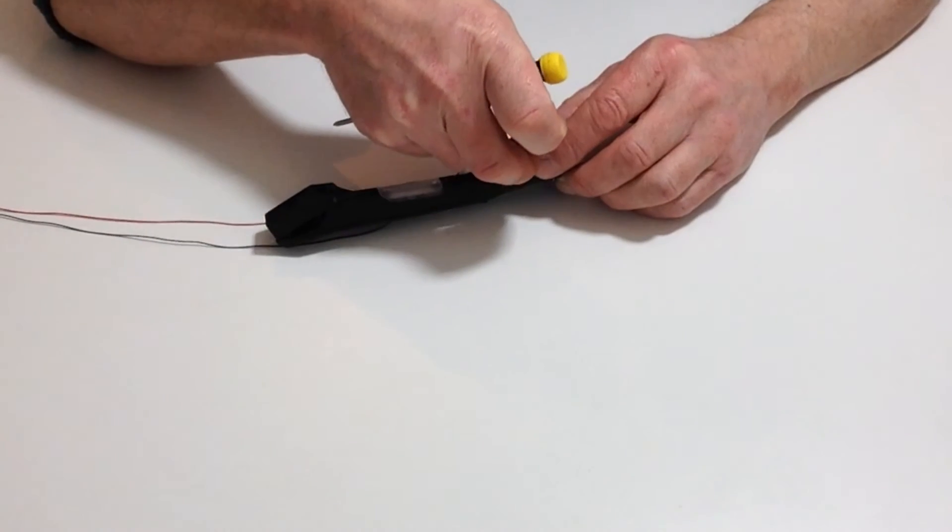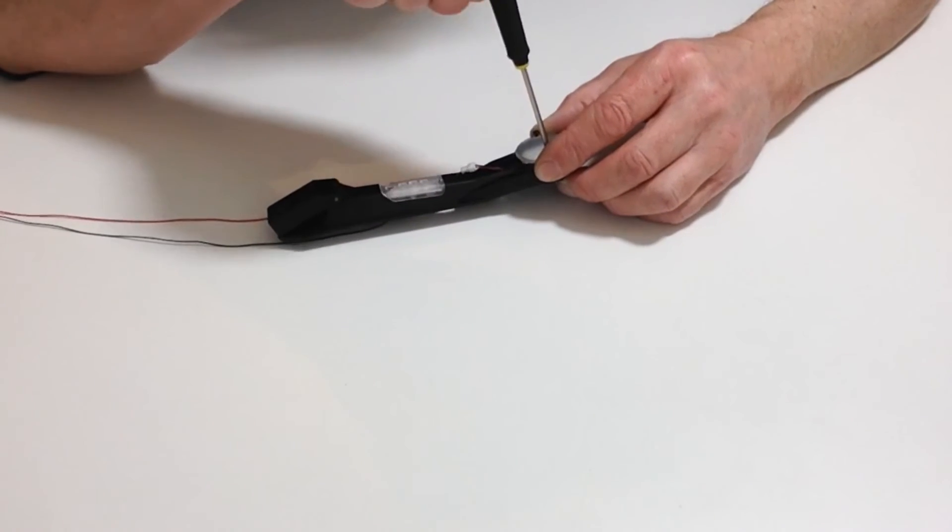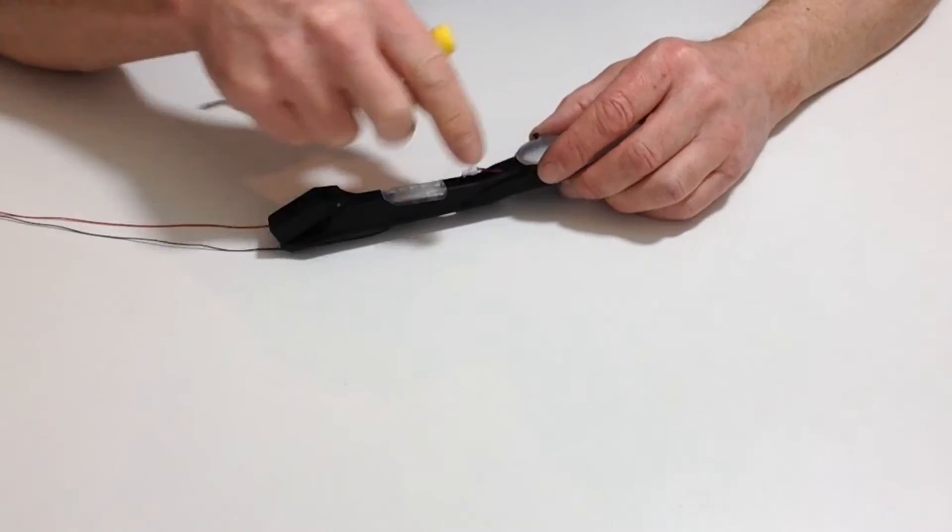Tighten those down, but don't over-tighten them because you don't want to crack the cover.